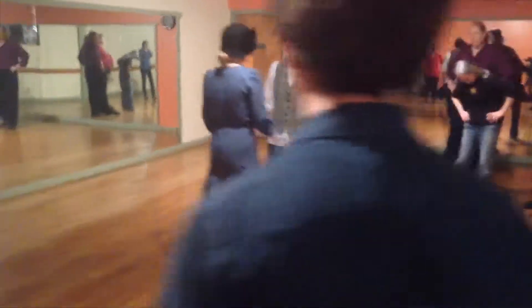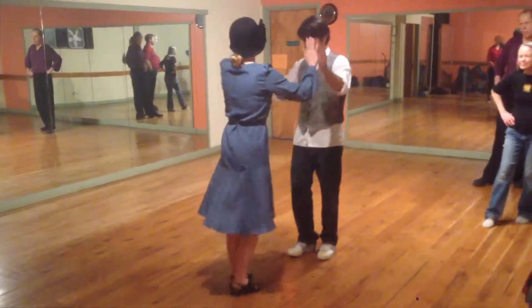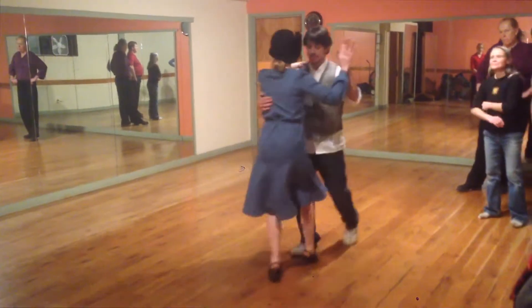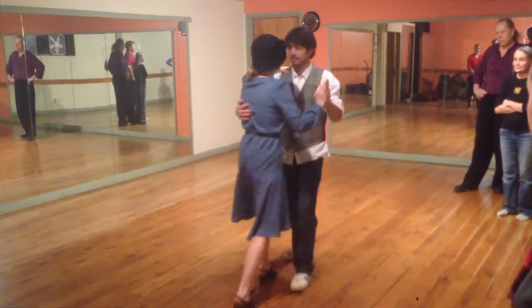We talked about the basics of the Charleston, which is basically left, right, right, over and over. We did the ballas under-arm turn. We did the leaders under-arm turn.